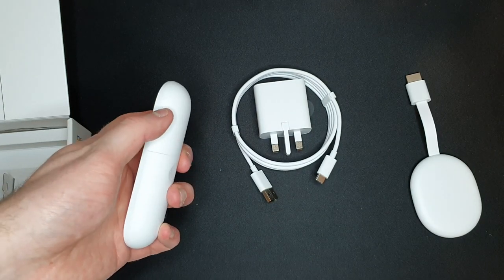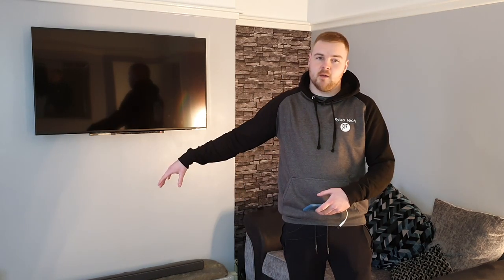Now we're going to set it up. I've got it all plugged into the TV using the power source that comes with the Chromecast Ultra with Google TV — I'll just call it Google TV because that name is long. Let's see how easy or hard the setup process is. Just an extra note: I do use a soundbar, so I think that should work fine. We'll see.